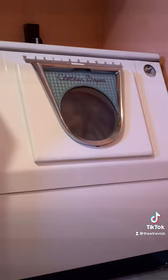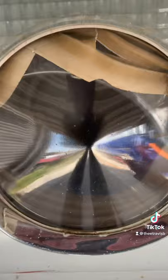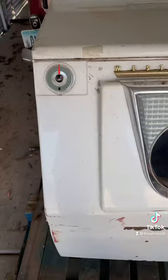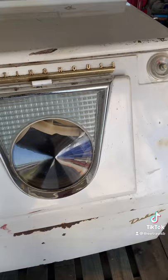I've been keeping a secret from you guys about my 1953 Westinghouse dryer. I do in fact have the matching washing machine, but it's the deluxe version of the same line, so it comes with some really cool extra bells and whistles.